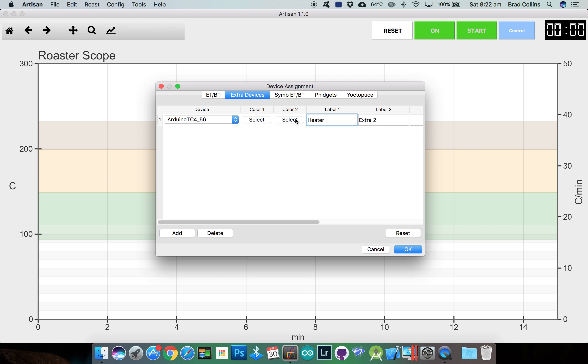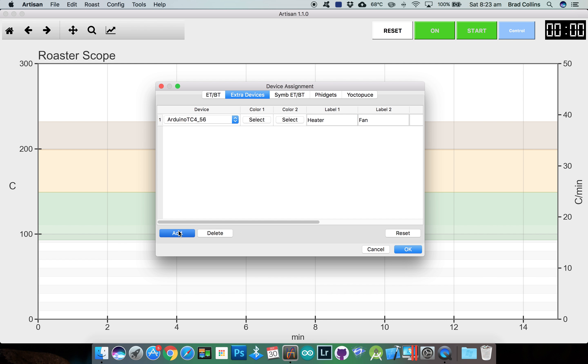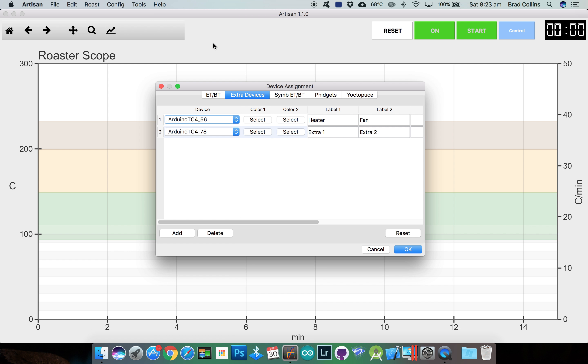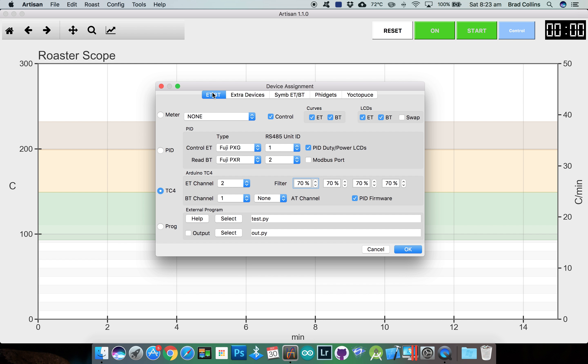Set label 1 to heater and label 2 to fan. You can select colours for the fan and the heater if you wish. I'll add another device for channels 7 and 8, which will be the set variable and the ambient temperature. If you scroll across to the right, you can enable or disable any of the LCDs or curves for each of the input parameters. That's it for the device assignment.